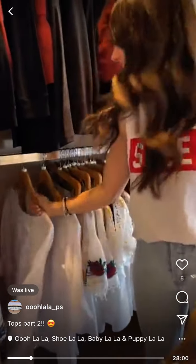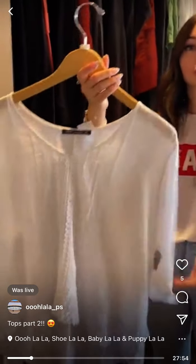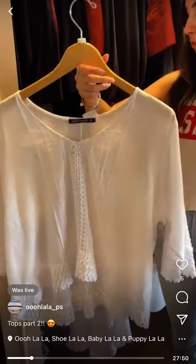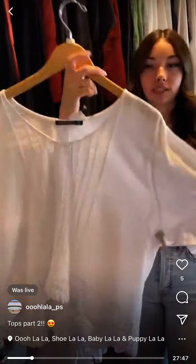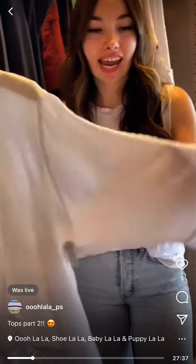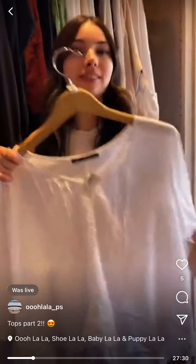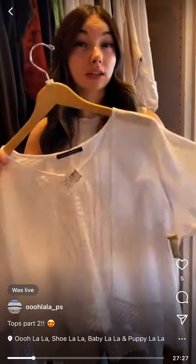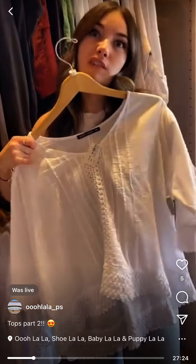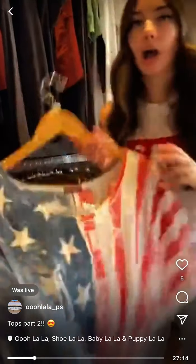Then we have this style — it's a lot shorter than the first one I showed, but it's not cropped. The prior one was more of a tunic; this is more of a top. The sleeve is about three-quarter length. We have one left in this style and it's $89 — that's a really good price.